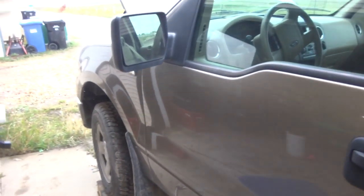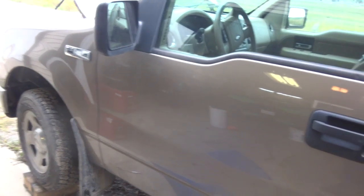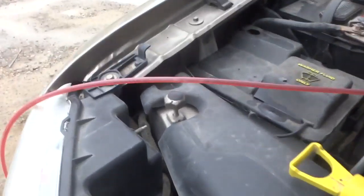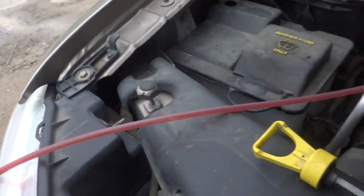I'm going to start this thing up, check for leaks, and then run it through the gears a few times to circulate the fluid, then pump out some more and fill it back up. While it's running, looking for leaks — looks like it's alright. Now I'm pumping out the pan again, which is about two liters, and it's not even that dark.